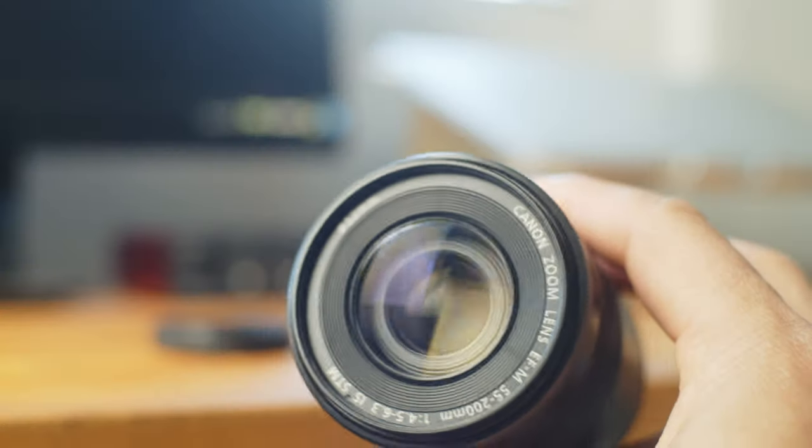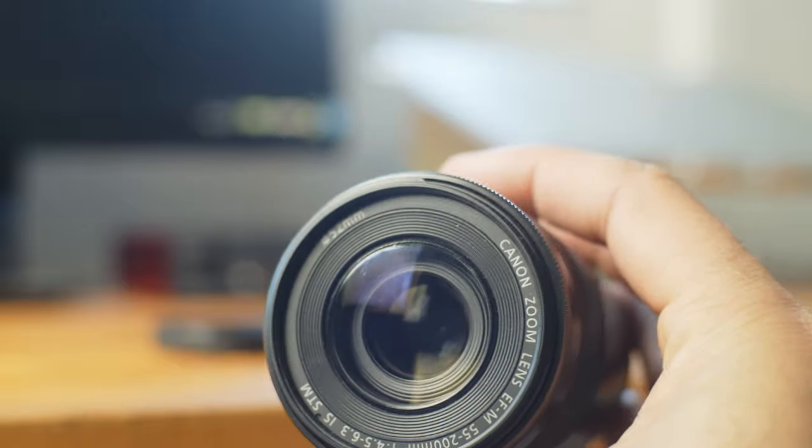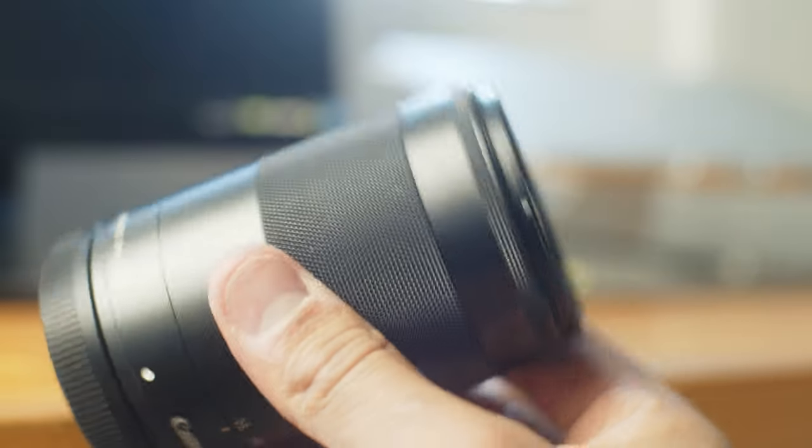Let's talk about build quality. Honestly, this lens is built pretty well. It's made mostly of plastic but it's heavy-duty plastic composite and it feels very solid in the hand. There's a nice zoom ring with a big grip strip, and a nice focus ring too, so it's very easy to get focus with this lens. I really enjoy using it — it's built very well.